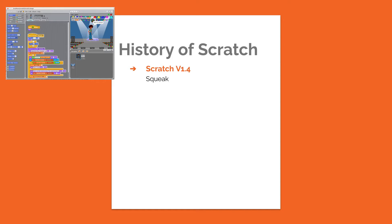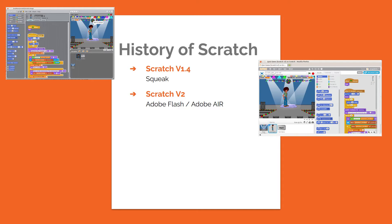Scratch 1.4 is still installable on the Raspberry Pi through apt and it's still usable if you don't need access to the GPIO. It does however look dated and may need instructions tailored to that particular version, as most people have now moved on to Scratch 3. Scratch version 2 was released in 2013.